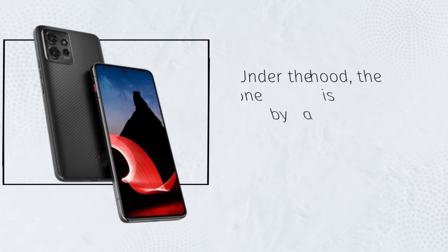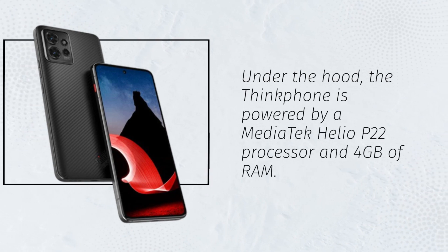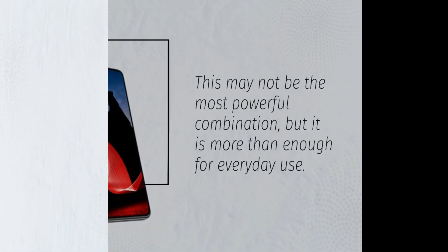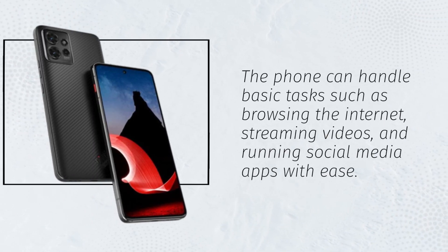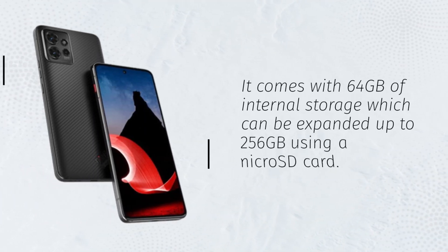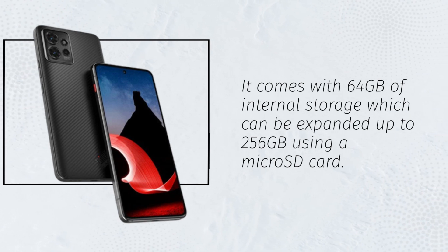Under the hood, the ThinkFone is powered by a MediaTek Helio P22 processor and 4GB of RAM. This may not be the most powerful combination, but it is more than enough for everyday use. The phone can handle basic tasks such as browsing the internet, streaming videos, and running social media apps with ease. It comes with 64GB of internal storage which can be expanded up to 256GB using a microSD card.